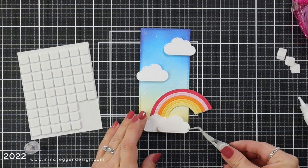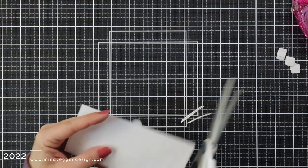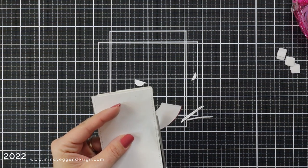The other one I'm going to add foam squares to, to pop that up just a little bit. After I have everything attached, I'm going to flip it over and just take my scissors and trim off anything that is hanging off of the sides so that it's not in my way when I go to attach this to a card panel.